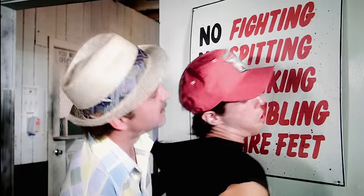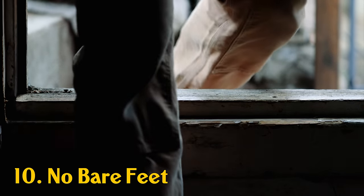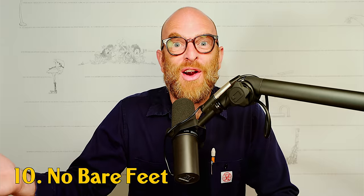What does that sign say? No bare feet — number ten, no bare feet. Pretty obvious forbidden practice, but my son refuses to follow it. And when he does, I warn him, and then I let him get hurt.